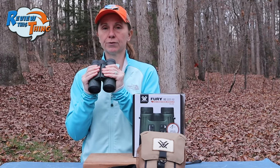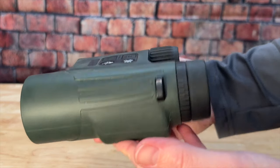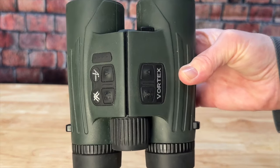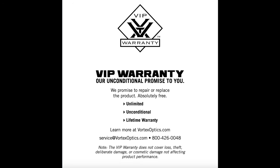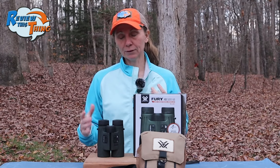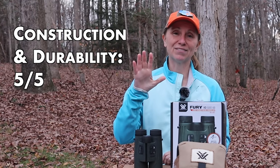So you're not likely to let them slip out of your hands when it's wet. As far as durability, these have been dropped a few times with no damage whatsoever — they still look fantastic and work great. As with all Vortex optics, they have a lifetime warranty, so if something happens, Vortex will repair or replace them. In the construction and durability section, I always try to think of something that could be improved upon, but I really don't think there's much we would change about these. Because of that, we're going to give construction and durability a 5 out of 5.